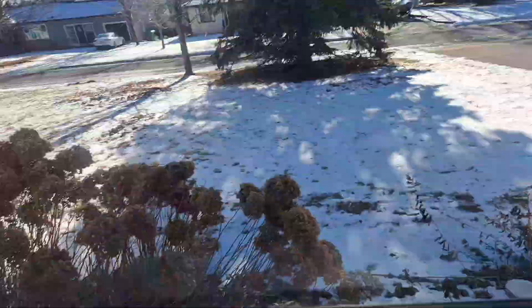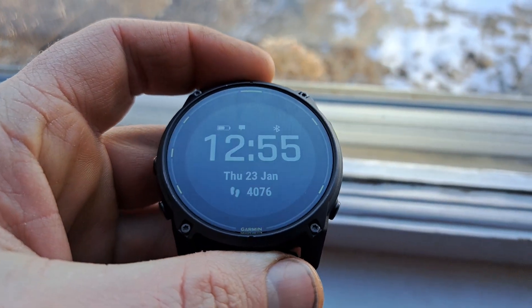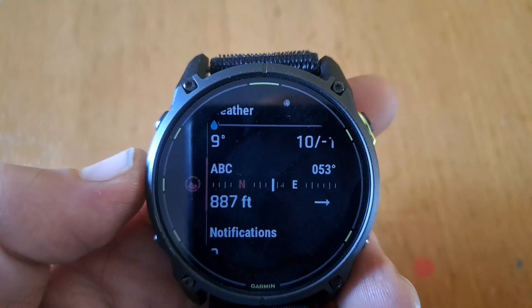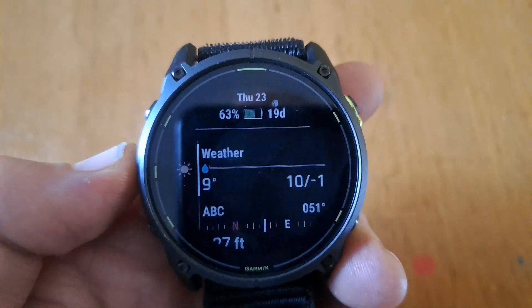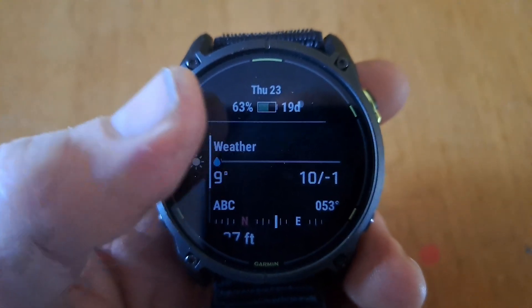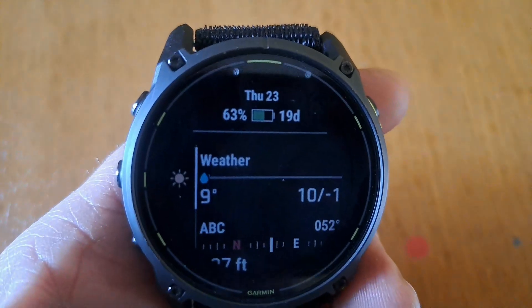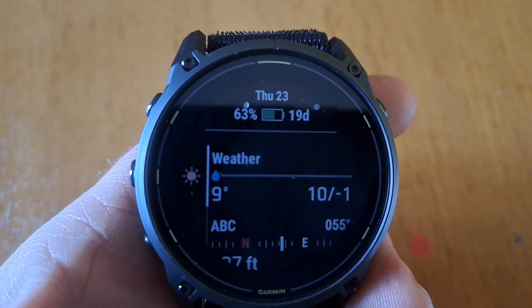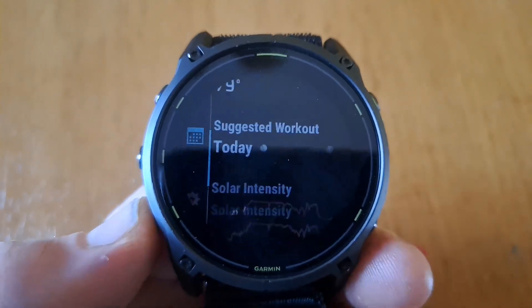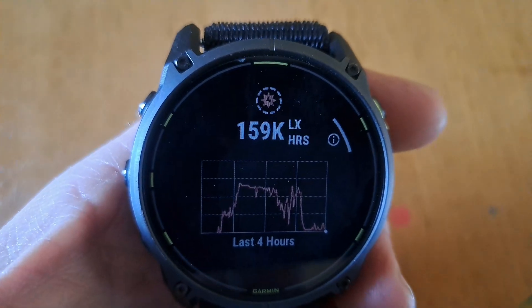It's 12:54 and the sun is behind a cloud, so I'll stop this solar recording test. It's at 63 percent — hasn't really changed much. In a real-world application, in a little over two hours of direct sunlight it went up one percent. That means if you go on a hike or run with the watch exposed to sunlight, it takes about two hours just to gain one percent battery — which seems kind of piddling.